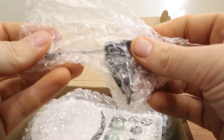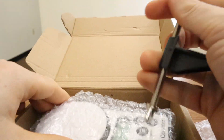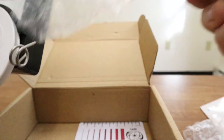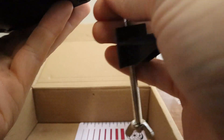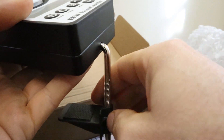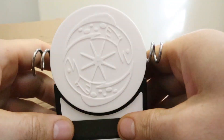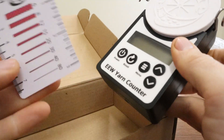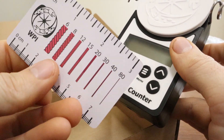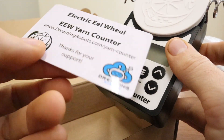Inside this box there are two bubble wrap bags. The first one is the clamp and the second one is the actual yarn counter. The clamp will install like this and then you just tighten it to the desk or table that you're using to hold the yarn counter in place. The last thing in the box is the yarn counter card — it has the different wraps per inch for different types of yarn, which will help you in some of the menus to set up the yarn counter to be more accurate.